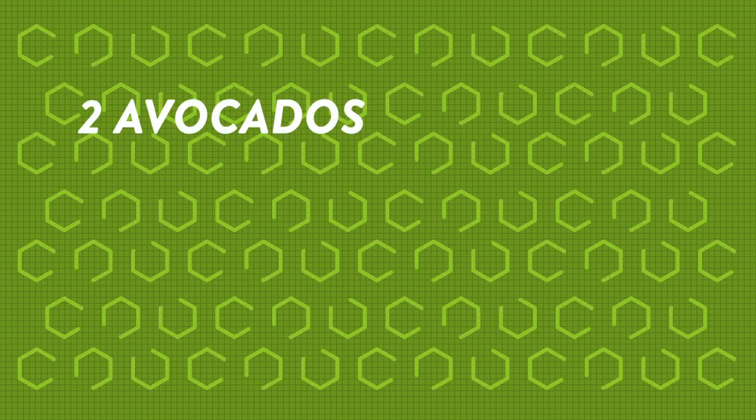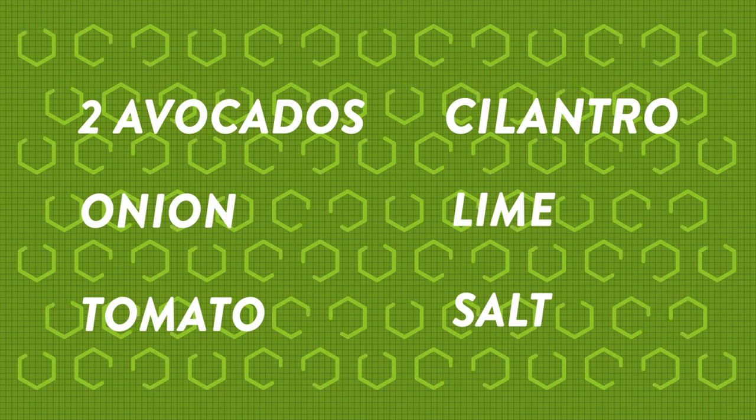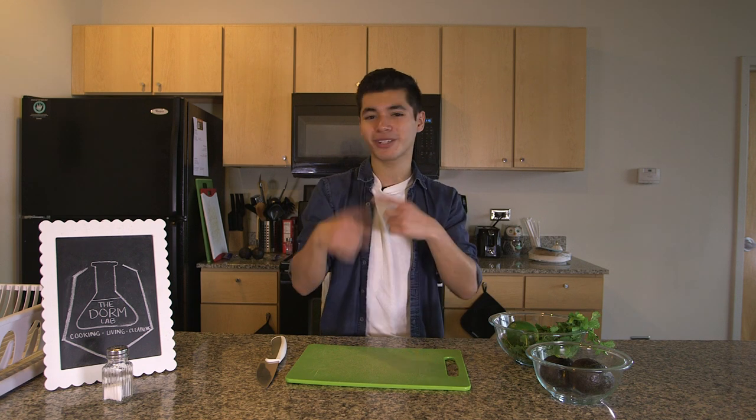You'll need a couple of avocados, an onion, a tomato, cilantro, a lime, and some salt. Now make sure you wash all of your ingredients. Some people forget that part, but you should always wash your ingredients. Now all we're going to do is chop everything up so we can just mix it all together.